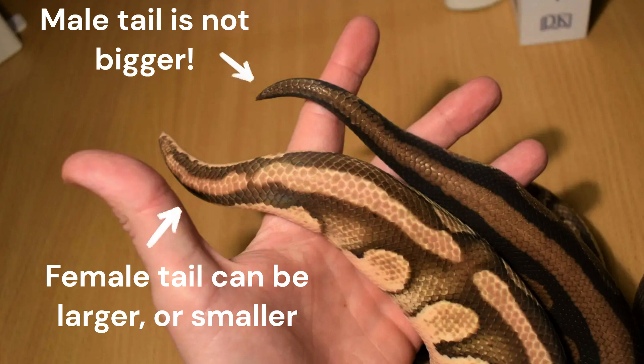Colubrids like corn snakes, king snakes, milk snakes, and a lot of other really popular smaller pet snakes are easy to tell apart — male and female — just by looking at the tail. The males have longer, broader tails, and a corn snake breeder could literally look at adult corn snakes and tell you their gender within a few seconds. With colubrids, that's absolutely foolproof. But with ball pythons, because they're so variable in size, weight, and body proportions, looking at the size of the tails just doesn't work. It really doesn't.